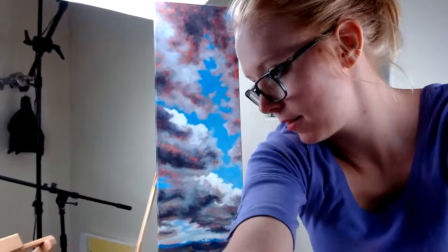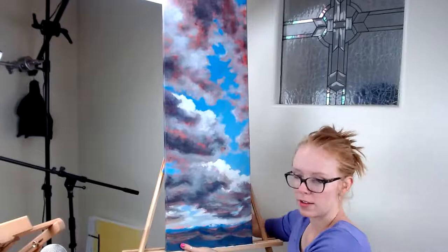Hey guys, let me just make sure that you are where you should be to be able to see this painting and me. There we go. All right, thanks for tuning in guys. We are going to be going back to this painting today.